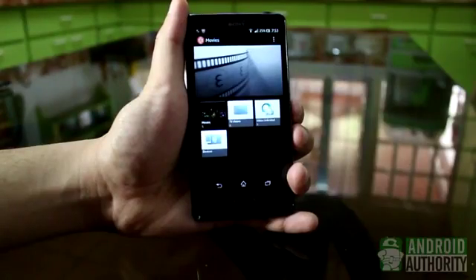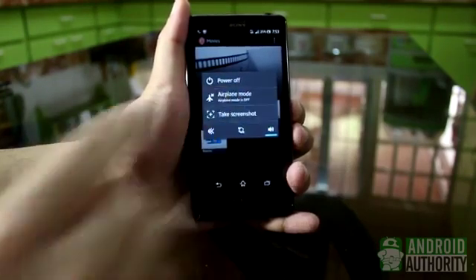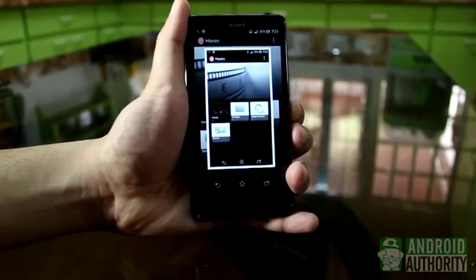There's an alternate method too, through the Power menu, although this method doesn't seem to be present in all Xperia phones. Hold down the Power button until the Power dialog appears, then tap on Take Screenshot to capture the screen underneath the dialog.